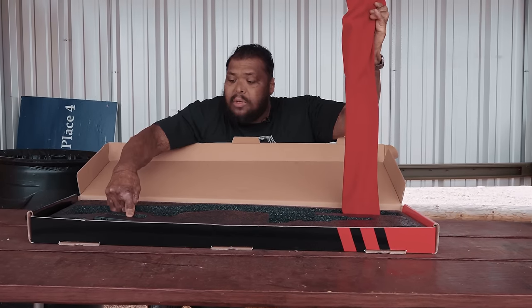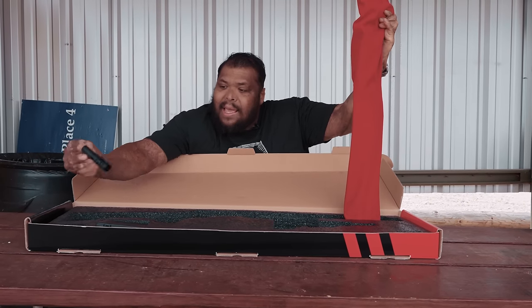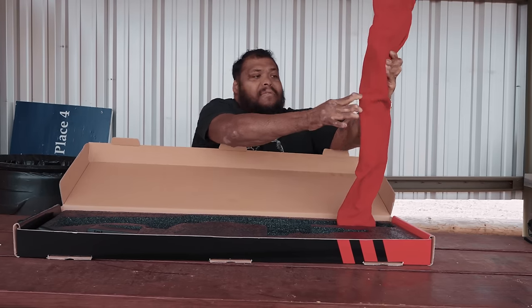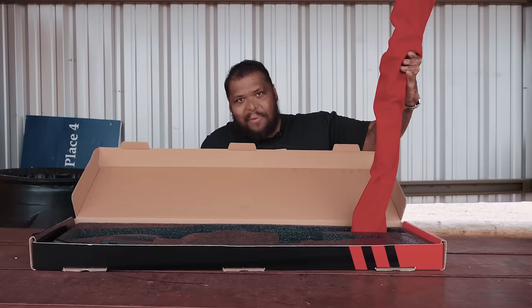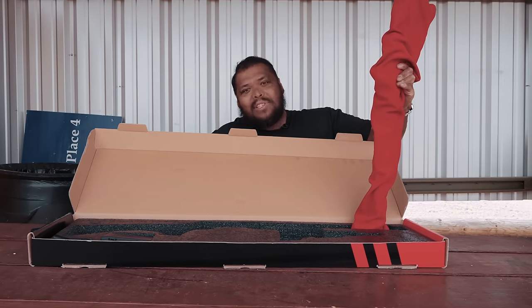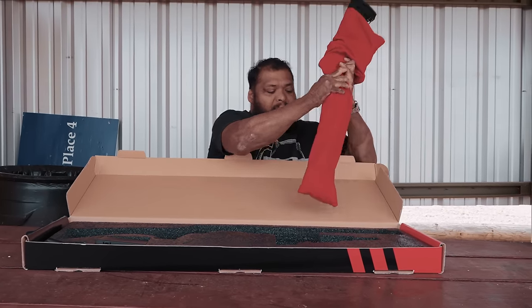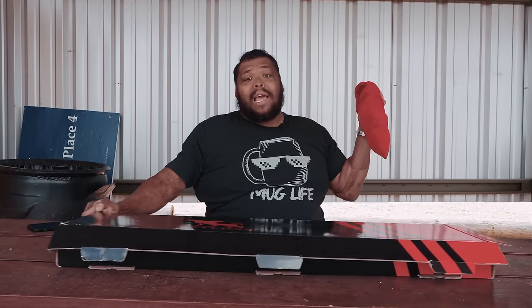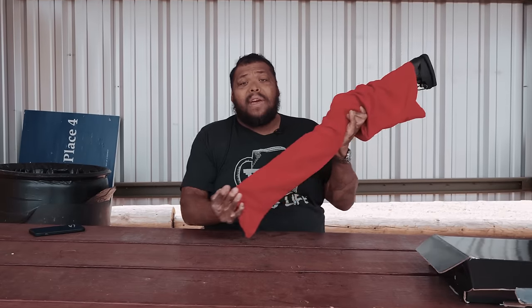It does come with a bunch of different chokes. This is a home defense shotgun — you're not going to go bird hunting with this, although it's been done before. But if you want something for home defense, this is the way to go. A lot of people like shotguns for home defense.